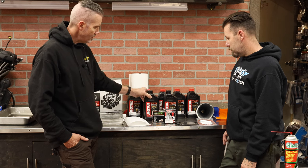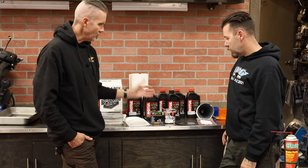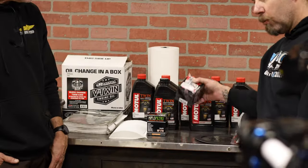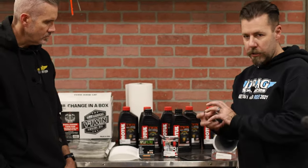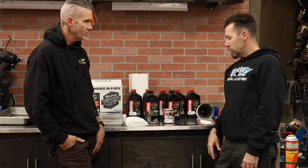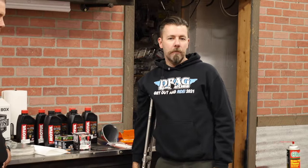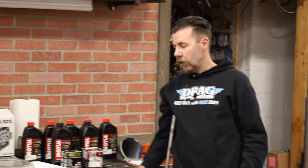Then we need one quart for the primary, and one quart of the 75W-90 gear oil for the transmission. Tony's running the high flow oil filter on his bike. There's the Flow and the High Flow — similarly named. The Flow is a reusable, cleanable filter in an aluminum housing. We'll show you what it looks like on the bike. If you don't have that, you're just using either the standard disposable filter. The High Flow is what we use here in the shop.